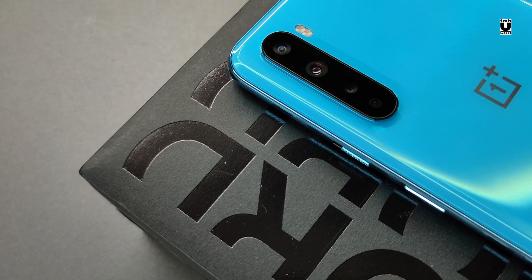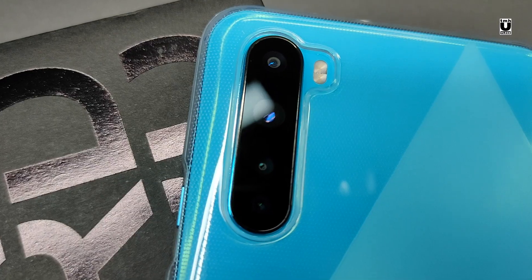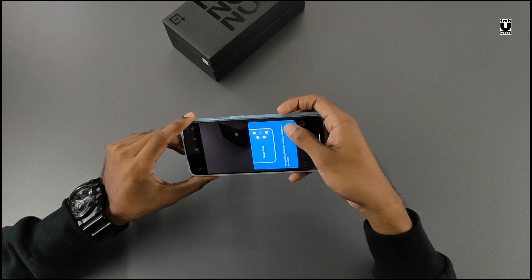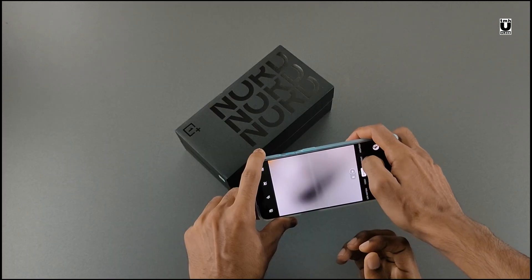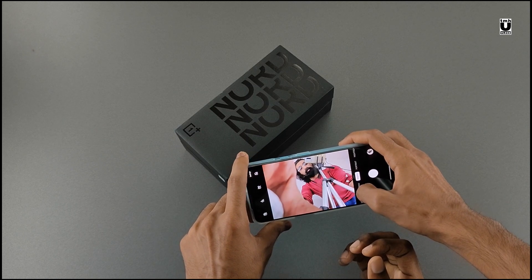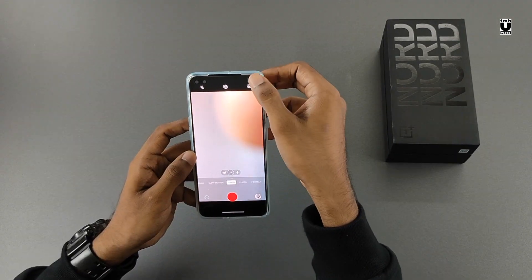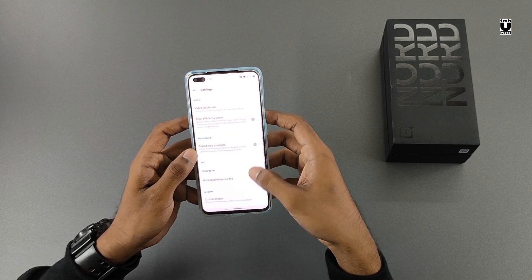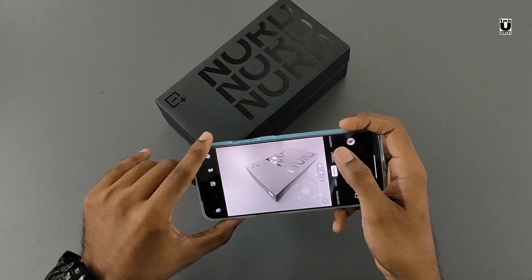Coming to the cameras — on the back, it has a quad camera setup with dual LED flash. It gets an 8MP ultrawide camera, a 48MP main camera which is the same from the OnePlus 8 with the Sony sensor, a 5MP depth sensor, and a 2MP macro camera. For selfies, it gets a 32MP primary camera and an 8MP ultrawide sensor. It can record up to 4K resolution from both front and back cameras. The cameras deliver a decent performance overall, but it's not a flagship-level experience as OnePlus claims.